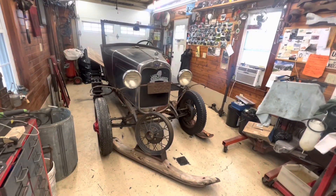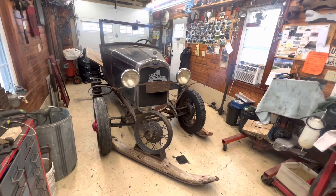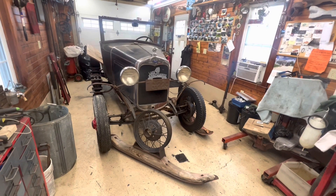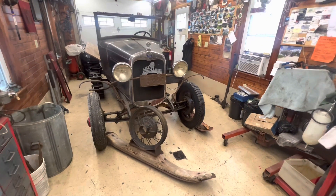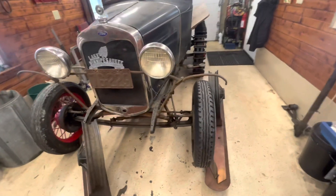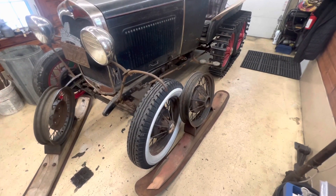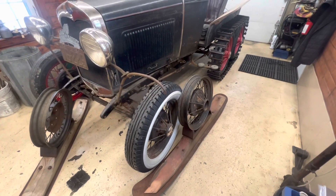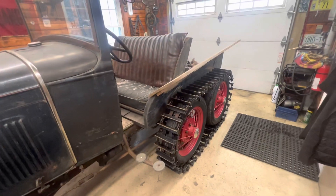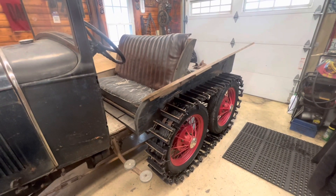Today we're going to take a closer look at this 1930 Ford Model A snowmobile. This was built around 2010 with a bunch of spare Model A parts I had kicking around. Currently I don't have the skis on it, as you can see. Basically what happens is the front tires are removed and replaced with a ski. There's a body on the back that was just something temporarily made, but here we are, 12 years later, and it's still on there.